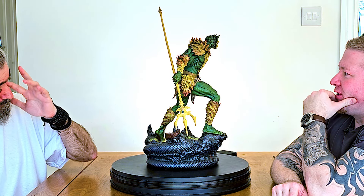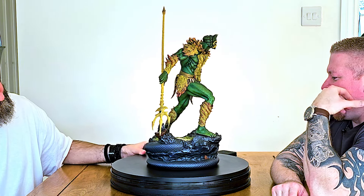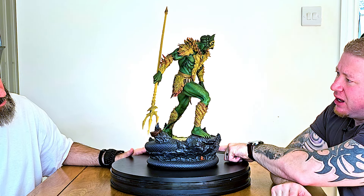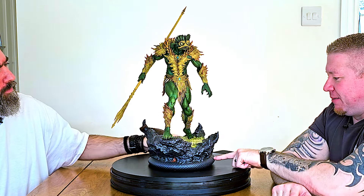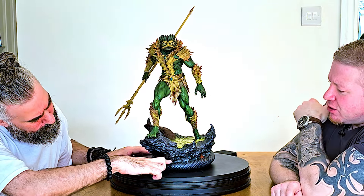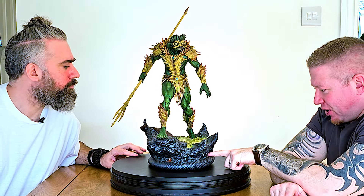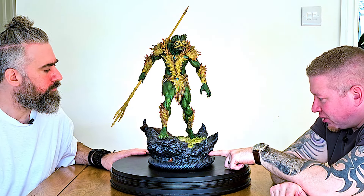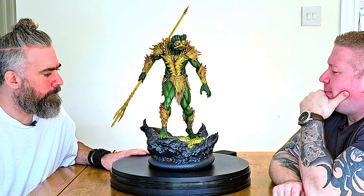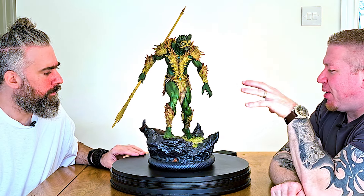Instead of having a proper design on that section, what they should have done is have the ooze coming out of the crack — made it that color running all the way down. You could have had it trickle down and into the thing. You could have done anything — but with that crack in there, why is it a different color to the primordial ooze he's stepping out of?